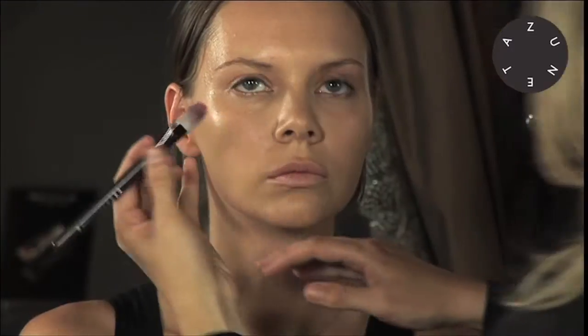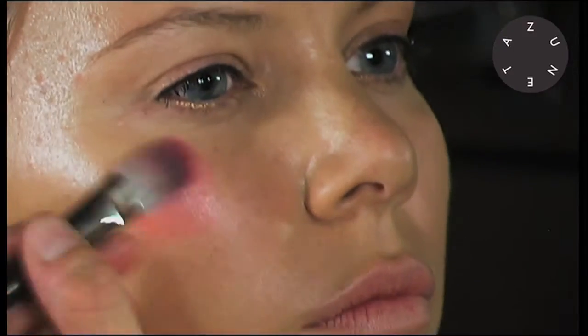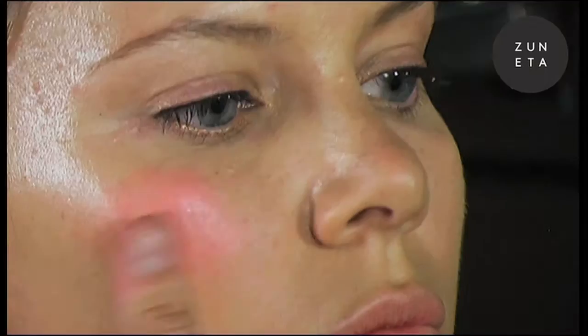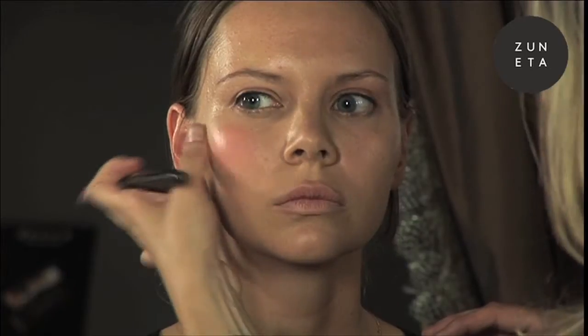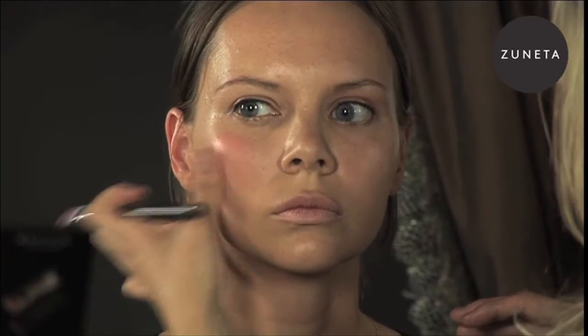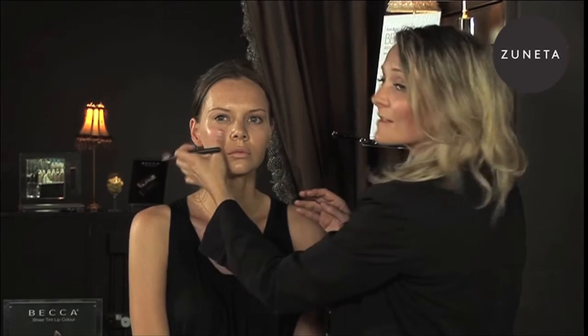I'm literally just going to apply it with a multi-use cream brush, take a little bit off of it, apply it to the apples of the cheeks, and then just take my thumb and blend it down slightly. This product's often an award-winning product, usually with InStyle and all the magazines.